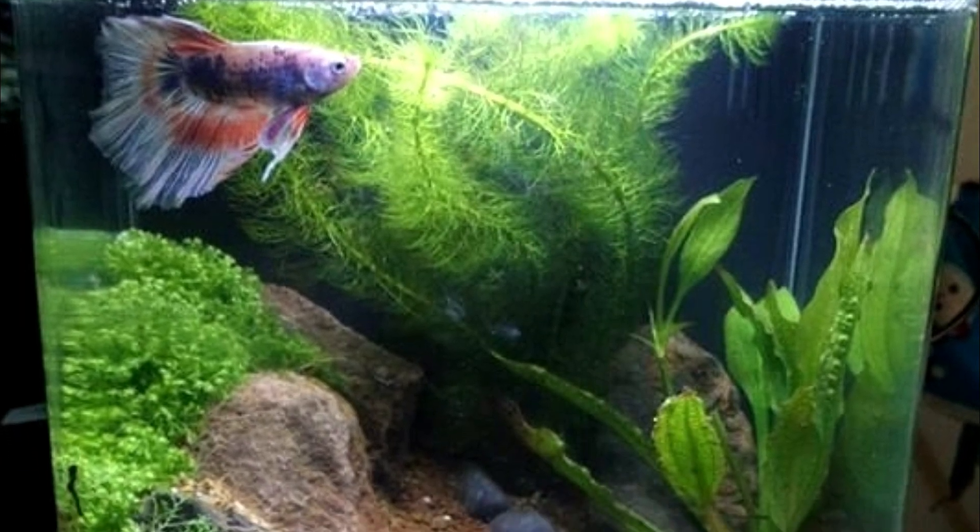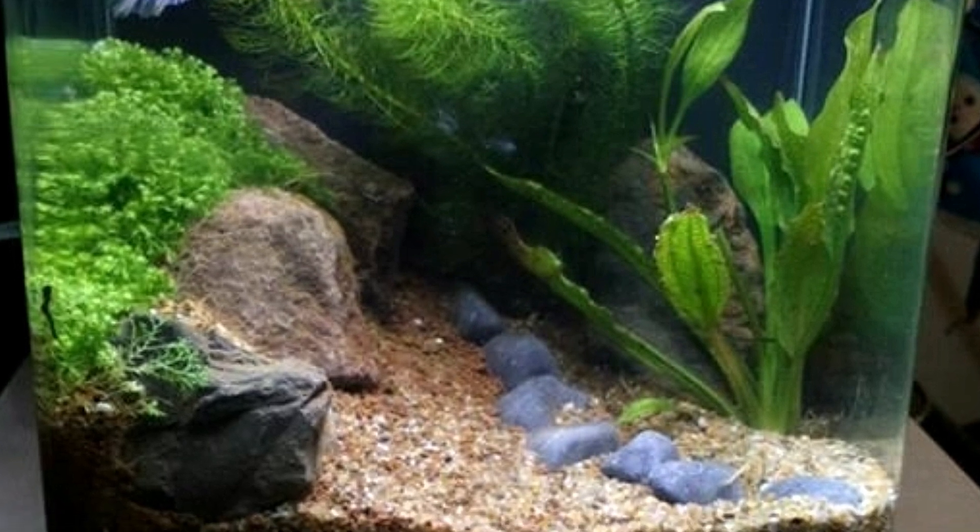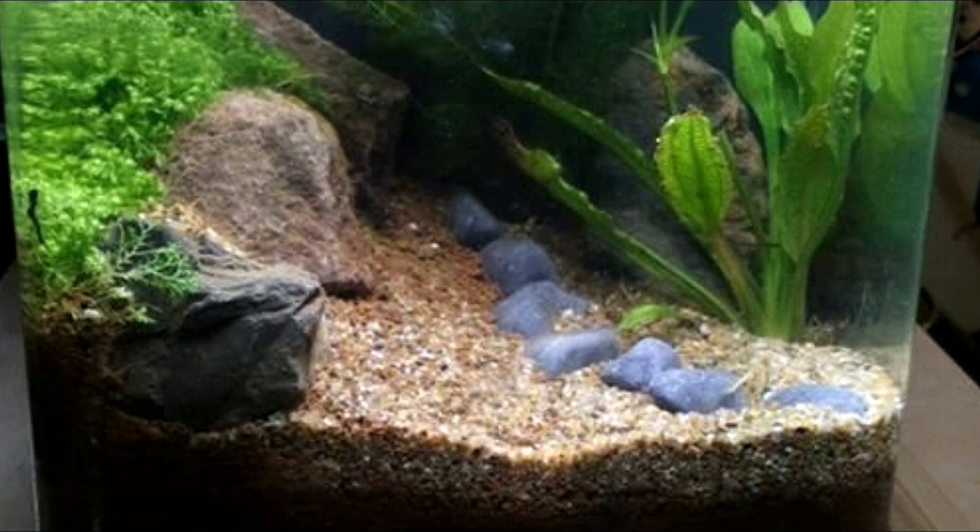Now here we have another beautifully done tank with the placement of stones and plants really adding some depth to this aquarium.